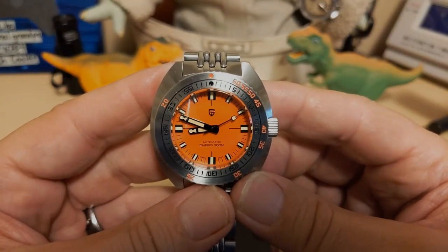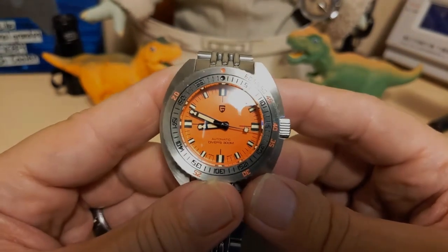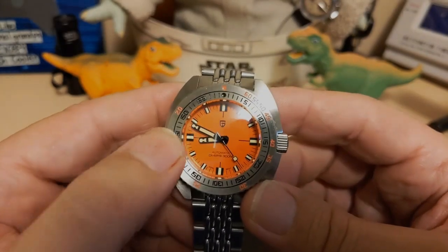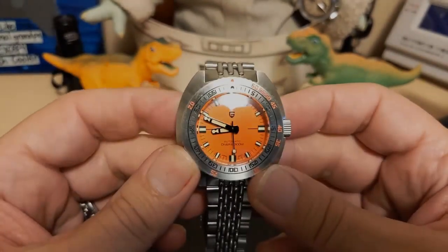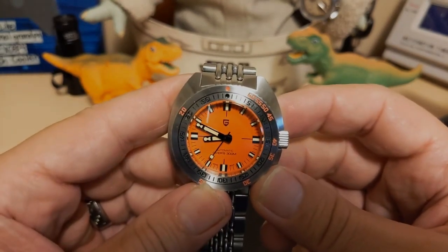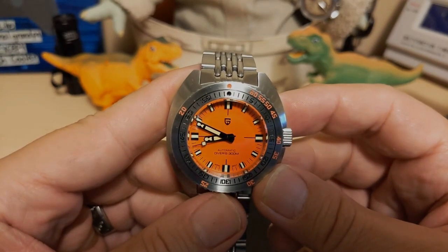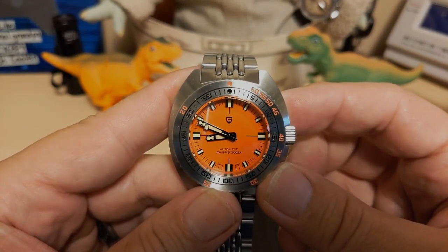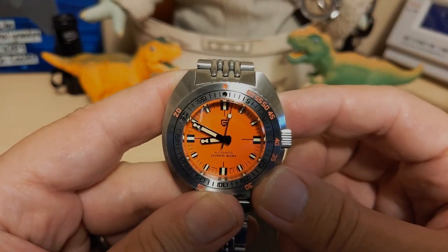Do I recommend this watch? Nobody buys a Pagani Design for the loom — if loom is important to you, get the Tactical Frog or the Seastern. But other than that this is a really good watch: it looks nice, has a great crystal, great bracelet, wears good, and has an NH38 movement. So yeah, go ahead and get this if you like it, as long as you're not expecting great loom. Thank you for watching my review of the Pagani Design PD1719 homage to a Doxa 300 sub. I'll be back with another review — more than likely the Forsenning that Grego is wearing right now. Be sure to like and subscribe to my channel. Bye.